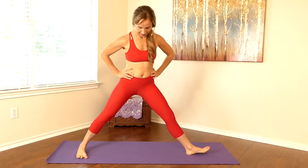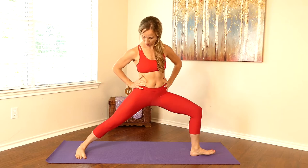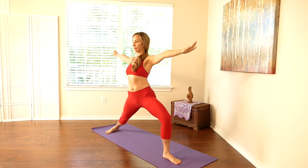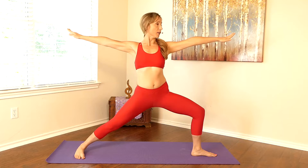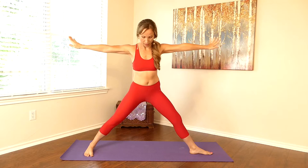Go ahead and pivot to the opposite side. Back foot is pivoted in. First, come into this position with the legs, then add the arms. Torso is long on each side. As you root down through the feet, lift the chest, relax the shoulders, and gaze goes over your forward fingertips. Relax the face. You can come out and back in if you need to. Feel that heat, feel the muscles work and become stronger. And coming out.